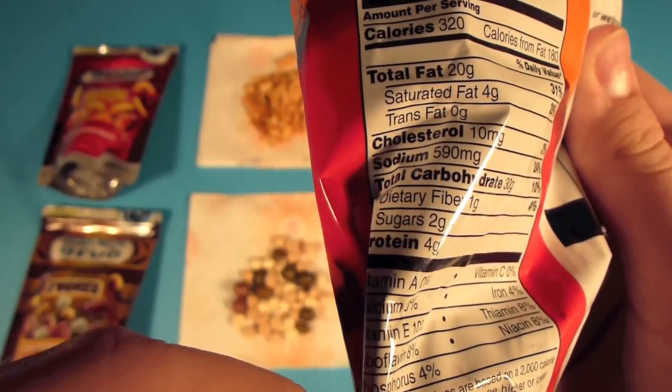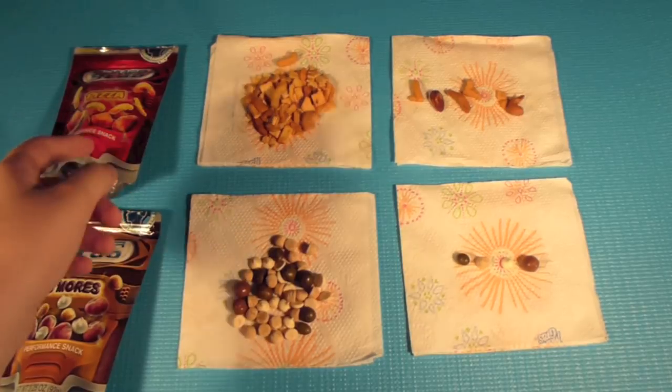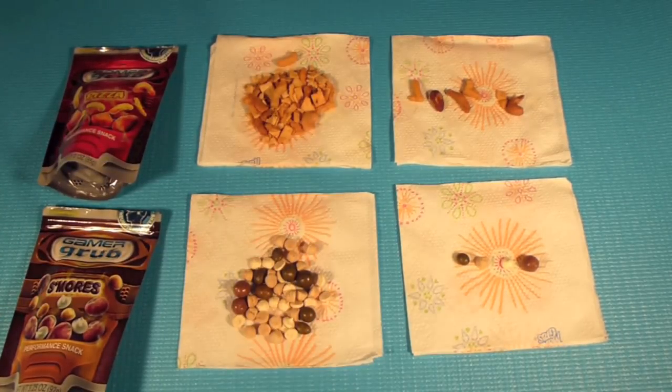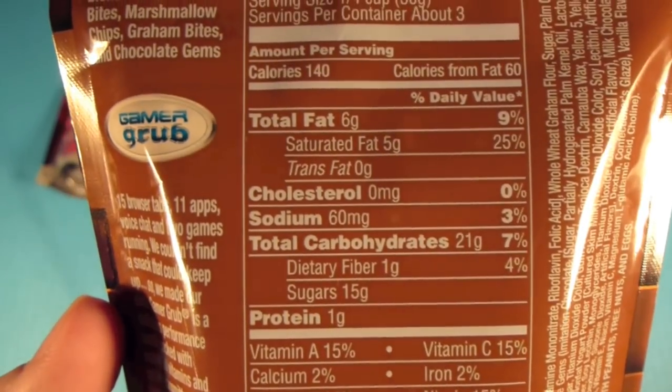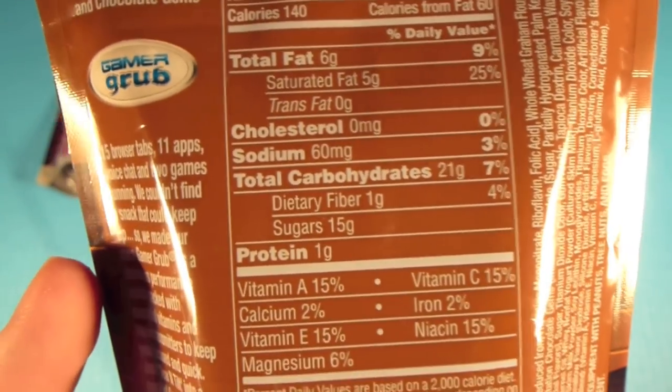If you're going to go with a snack, you might as well take this. While being a snack for gamers, it's nutritious — so that's a positive thing. And that other one is a little bad for you. If we look here, this is actually an improvement, but it has less protein because of the lack of nuts.